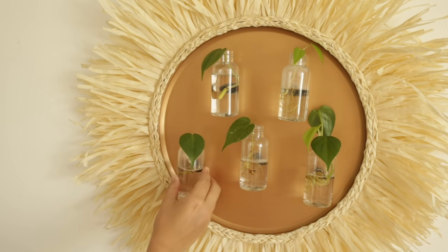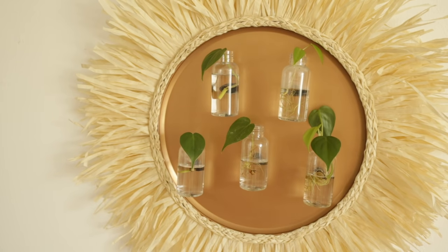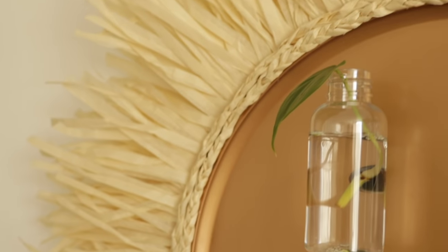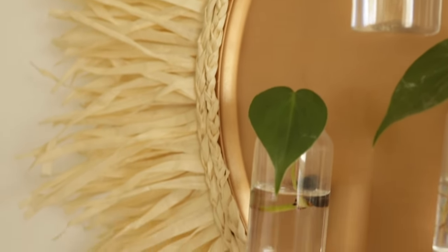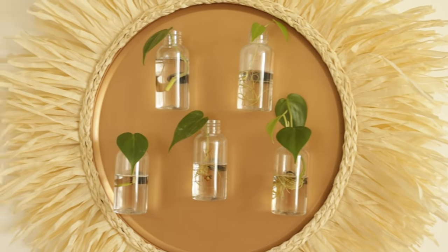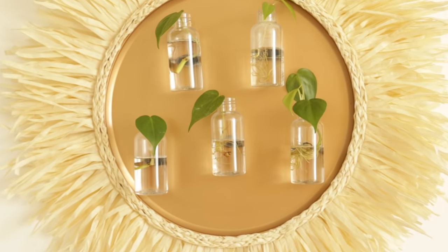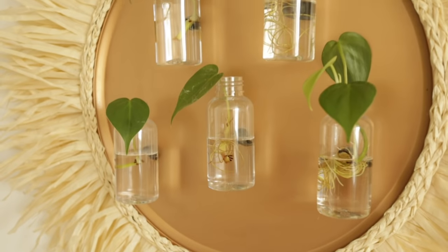To complete the look, all I needed to do was to add my plant and some water and now I have a super cute propagation station. I cannot believe that I took this idea from my brain and actually made it happen. This looks so much more high-end than it is and it literally cost me only five bucks to make. I absolutely love the way this turned out and I hope that you guys do too.